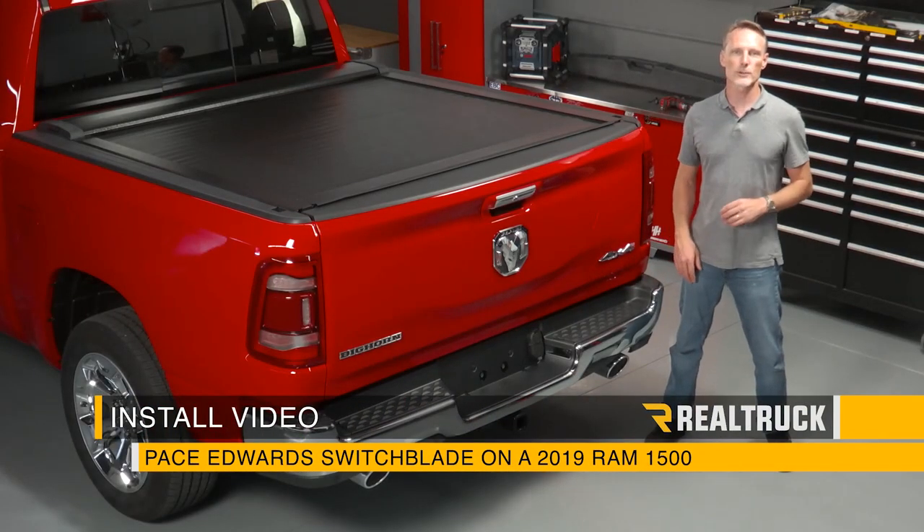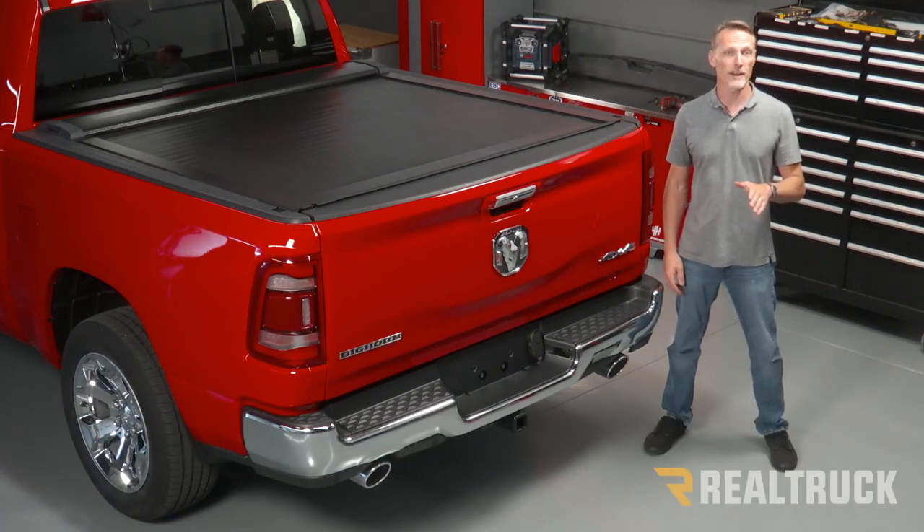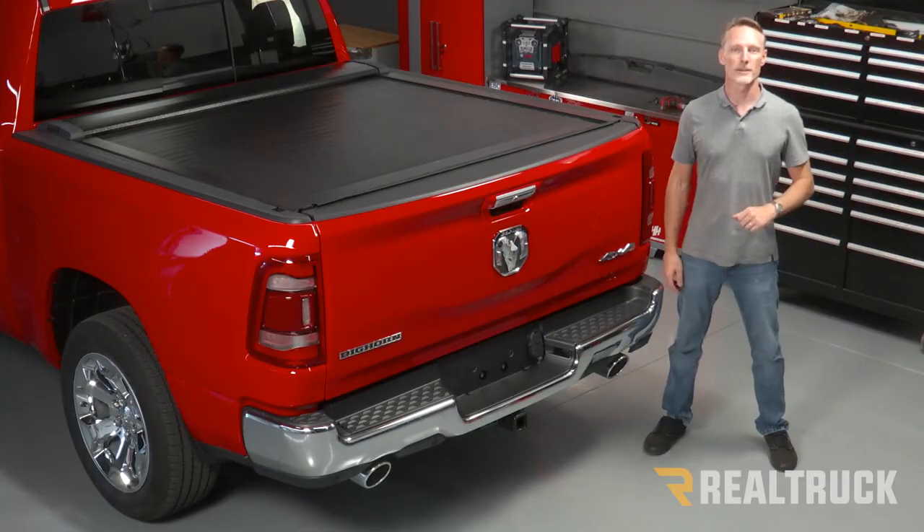Today we're going to install the Pace Edwards Switchblade on this 2019 new body style Ram 1500 with a 5.7 bed. Let's go ahead and get started.